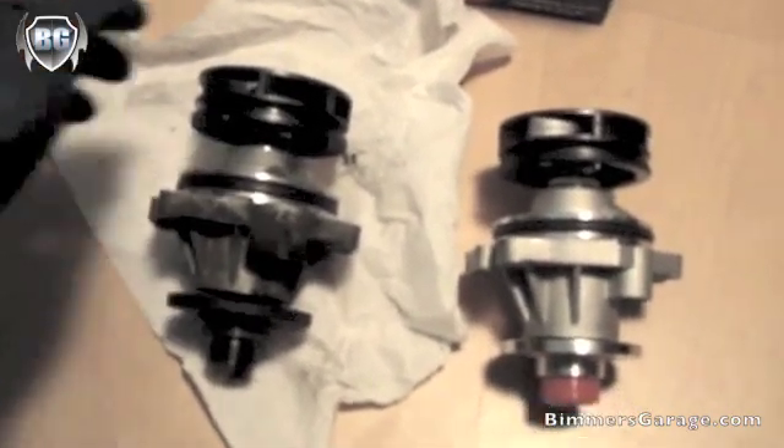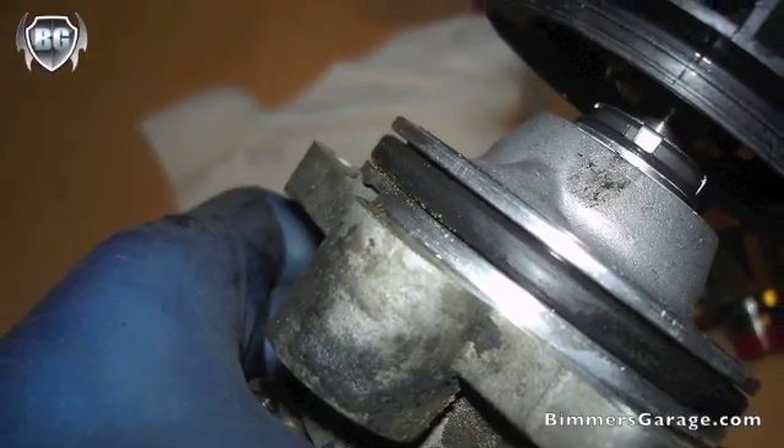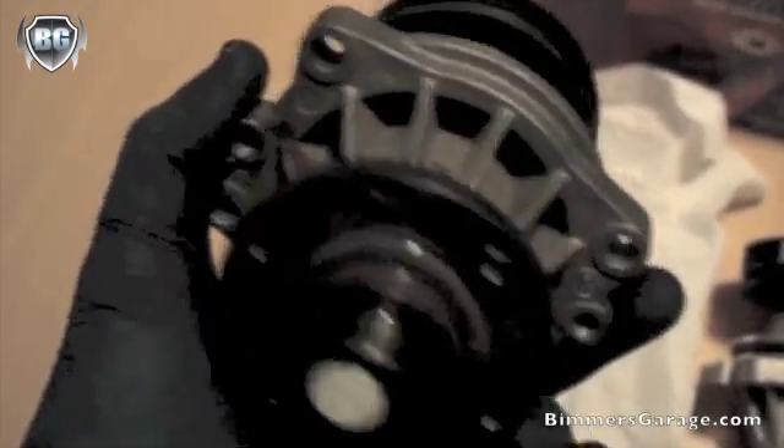There seems to be a difference between the original OE that came off the engine that I just pulled. This is the water pump. The impellers looked fine, actually — the plastic impellers didn't seem like there was any particular damage or any cracks in the unit, but I'm going to go ahead and replace it nonetheless because this has 99-plus thousand miles on it. Just for peace of mind, I'm going to go ahead and replace it with a brand new one.